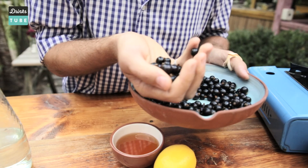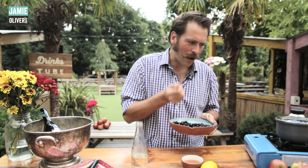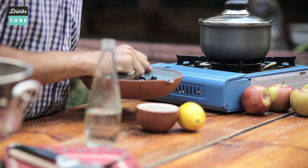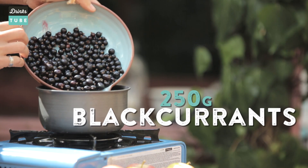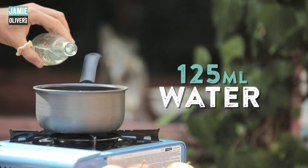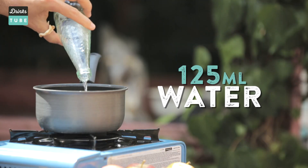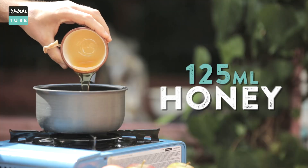Here we have these wonderful fresh blackcurrants. They've already been washed to get rid of all those impurities and we're going to get them in the pot and start cooking. We're going to be making enough syrup for 25 servings. Into our pan first goes 250 grams of washed blackcurrants, secondly 125 mils of water, and thirdly 125 mils of honey.